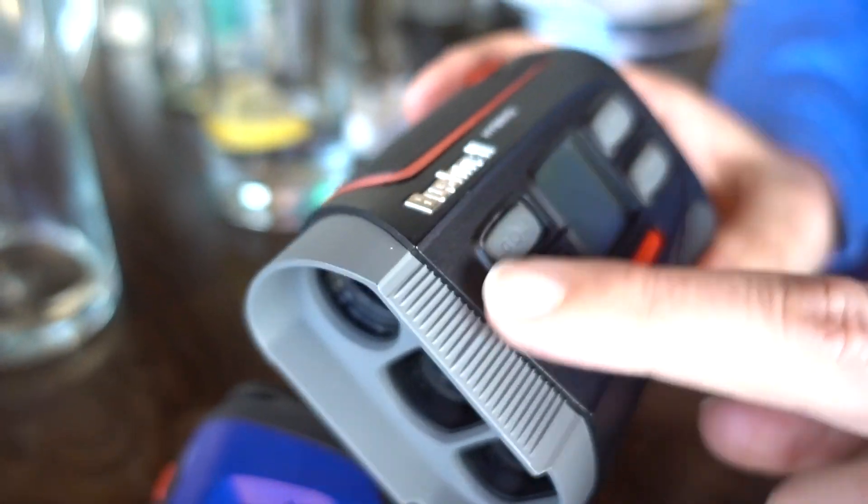I see that and I raise you the hybrid - this is probably the best Bushnell I've ever used. Same jolt, similar size - slightly wider but still nice and small and compact. But this added GPS - I mean, why wouldn't you want this? Front middle and back made such a difference. If a pin's tucked at the back of the green, you know how far to the back edge of the green. You've got your flag distance, then your back edge, so you know you don't want to be going long - you can build your club choice around that. Absolute winner for me.